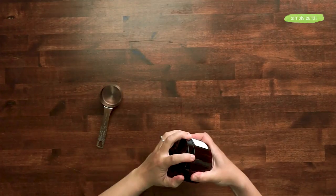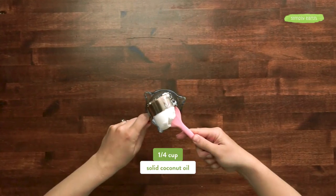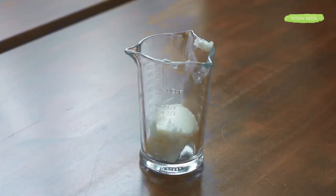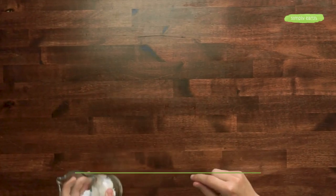Let's get to making it. I'm going to grab our solid coconut oil and get out a quarter of a cup. We're going to melt this so that it's really easy to dilute our essential oils in and create a really pretty finished product. You can do this in a double boiler — use a glass measuring cup and put it in a pan with simmering water and let it melt — or melt it in the microwave using short intervals.